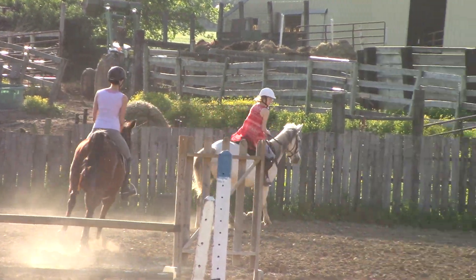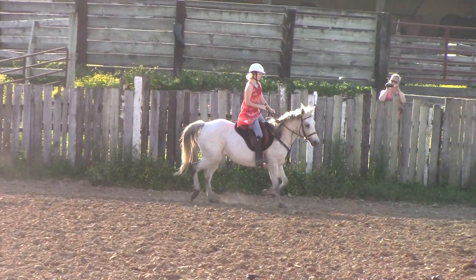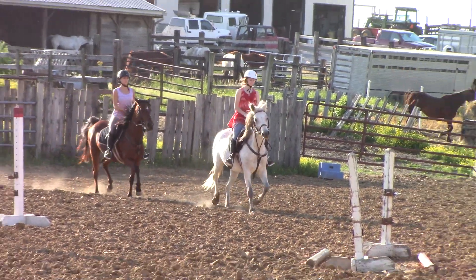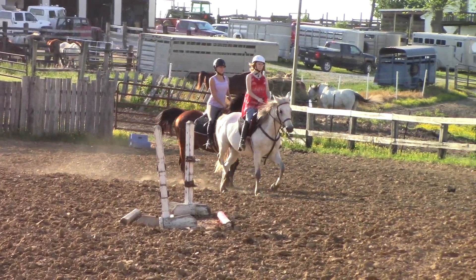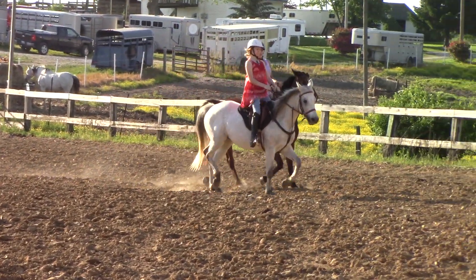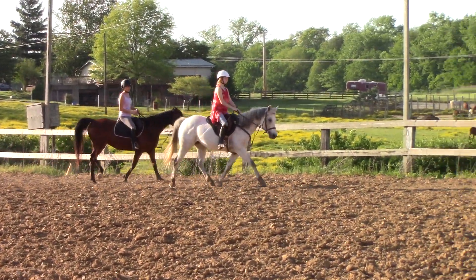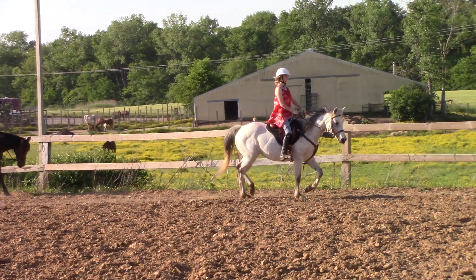Cores are not right here first. Come in here. Slow down — both of you. They're just letting them run. And now they're not leg yielding. Come again.